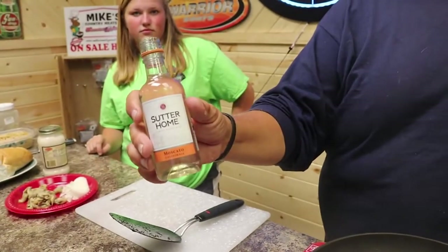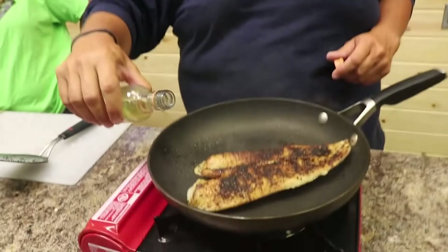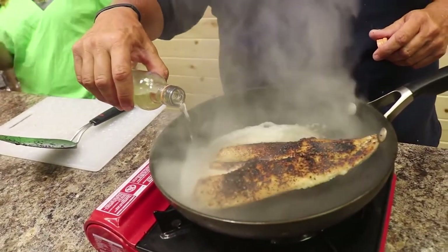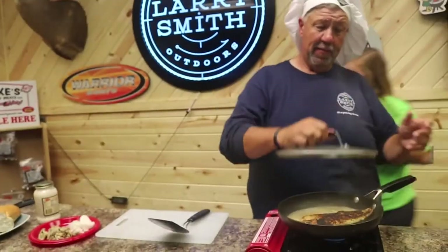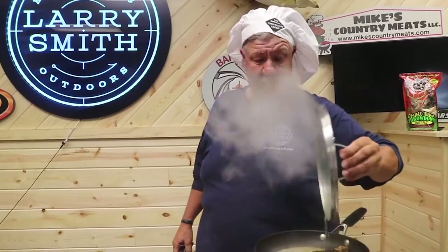Not a lot, because garlic goes a long ways, folks. Get yourself — this is just a dollar bottle I picked up at the back of the liquor room. Put it in anyhow. Cover it up. Now all the alcohol is going to burn out of that wine. Let it sit for a couple seconds in there like that.